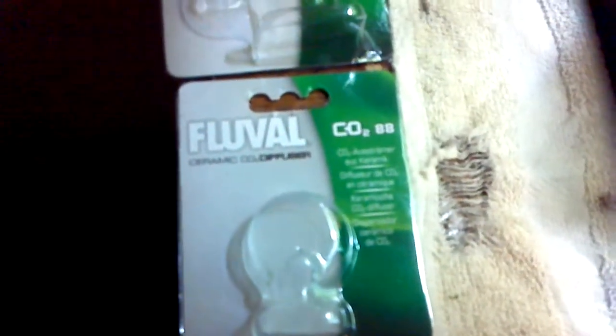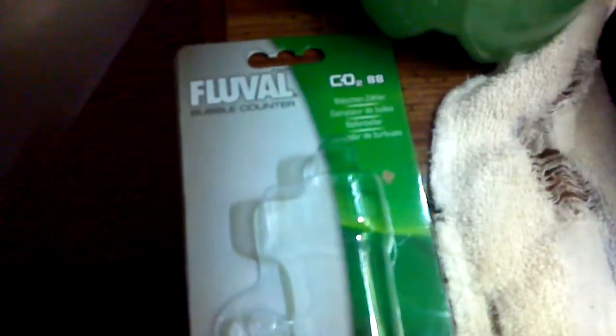This is the Fluval CO2 Diffuser and Bubble Counter, ordered off the internet because no store ever sells them. The bubble counter works with a DIY yeast CO2 system. There's the bubble counter and the diffuser.